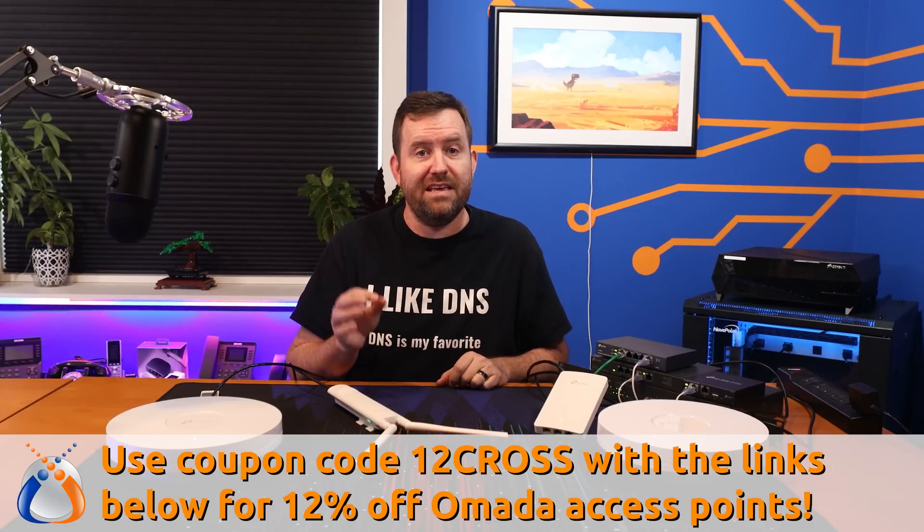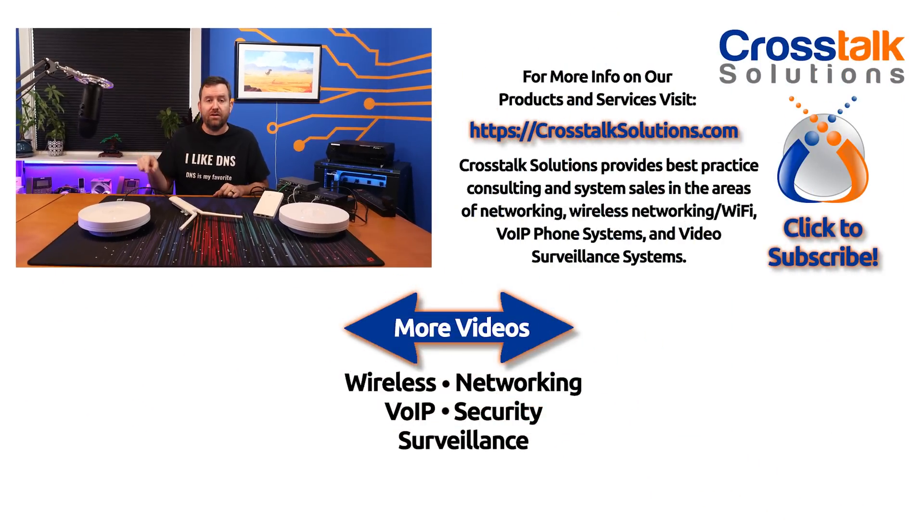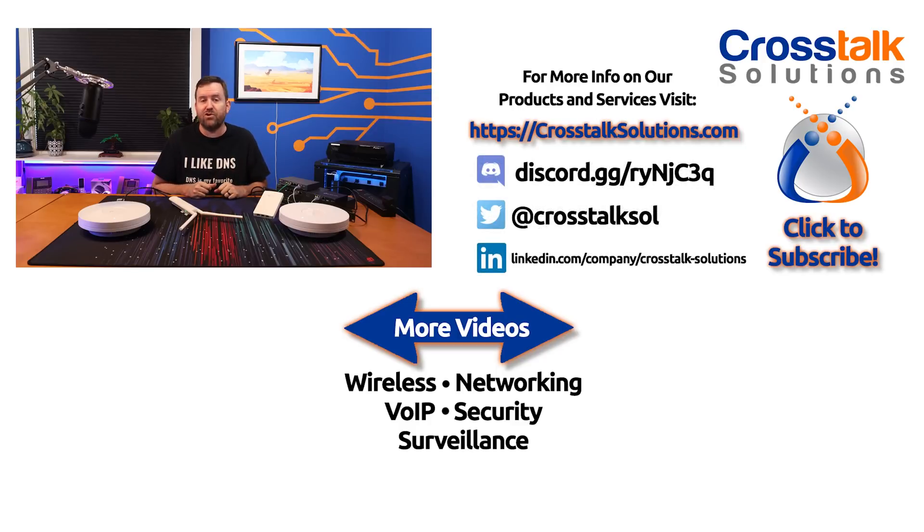The TP-Link APs are super cost effective and they've performed great in my personal wireless testing. Links below to all of the equipment featured in this video. If you enjoyed this video, make sure you give me a thumbs up and subscribe for two to three brand new tech videos every single week. Thank you guys so much for watching and we'll see you in the next video.